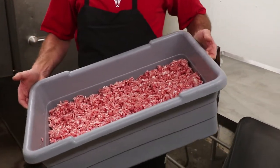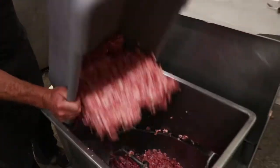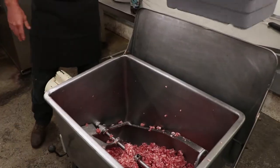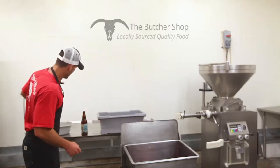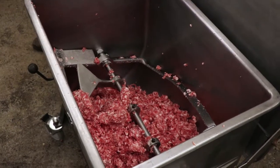We're going to go ahead and start by adding this pork to the mixer. Now this batch here is a 25-pound batch. It's going to yield us four brats per pound, so we're going to get about 100 bratwurst out of this batch.